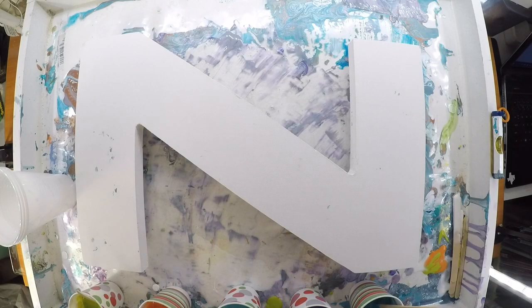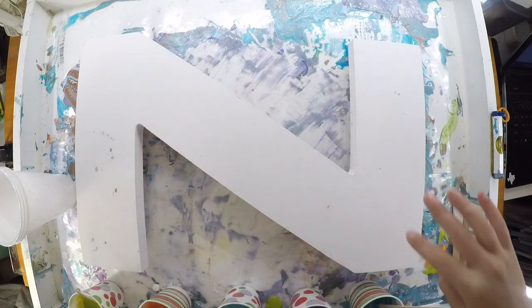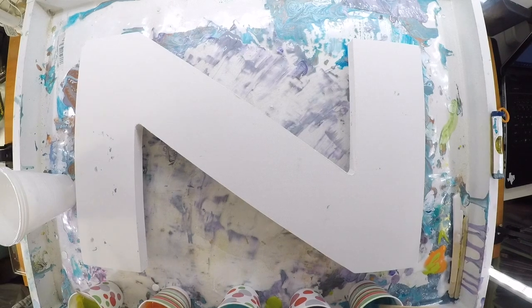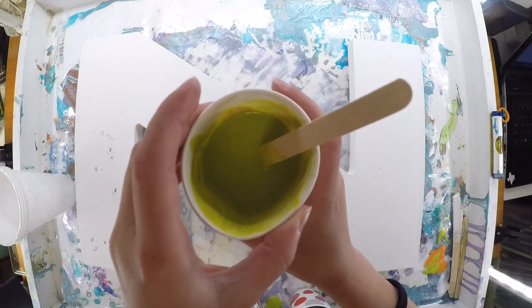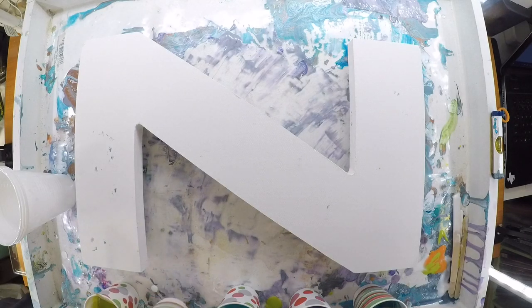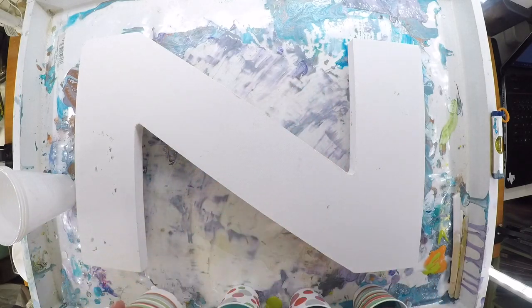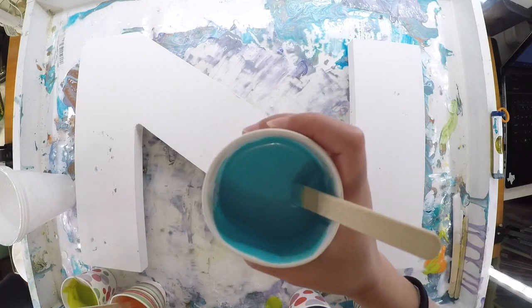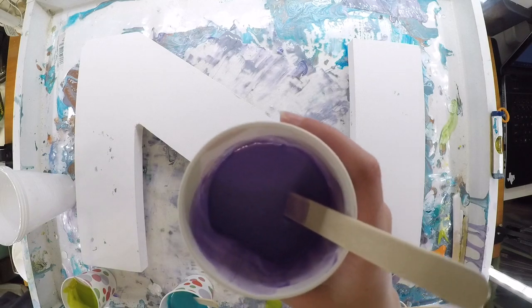We are just going to be doing a dirty pour today on letters — the first letter of my name, Z for Zoe. We also have a W and A for my sister and my brother. There's this gold-green color, a kind of transparent orange, and this is teal, and this is violet purple.